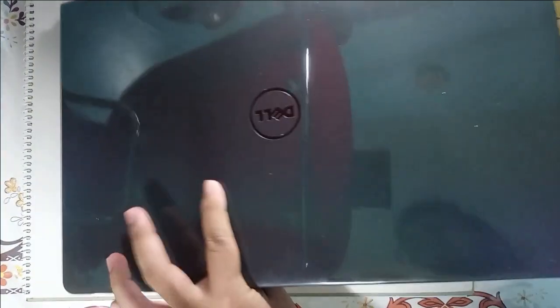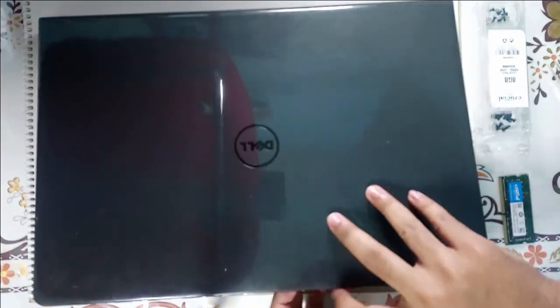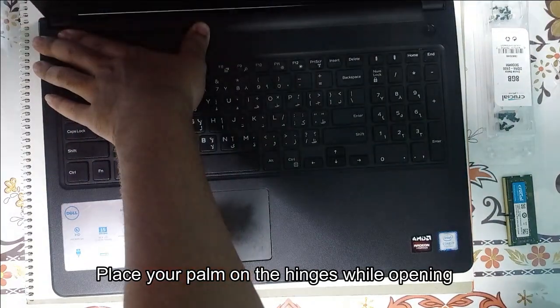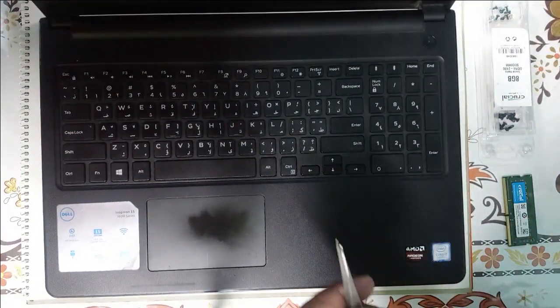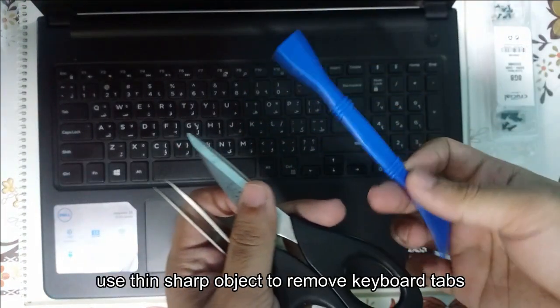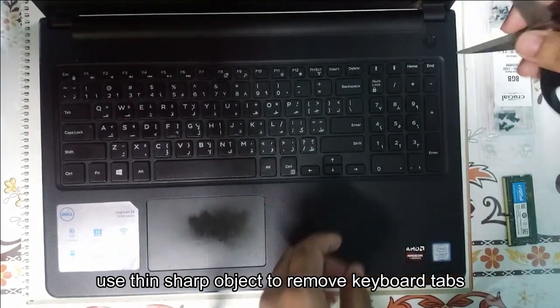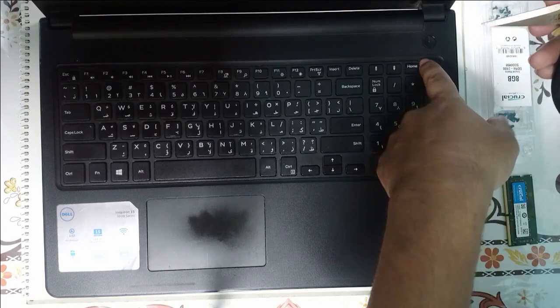Now we will go to the front. For this we will need a thin sharp object — anything like this will do. I will be using this to pop open the keyboard. There are 5 points along the top edge.